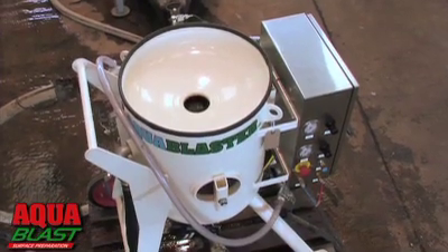At AquaBlast, we've been solving environmentally challenging surface preparation problems for over 20 years. So call us for a demonstration of AquaBlaster. We'll show you how to blast almost anything without dust, along with the lowest grit disposal and clean-up costs. AquaBlaster from AquaBlast.